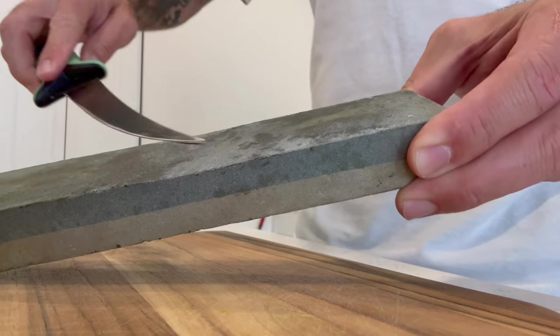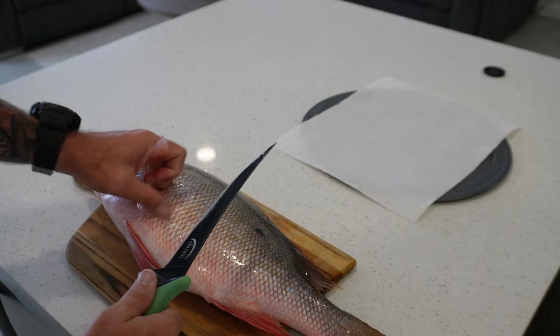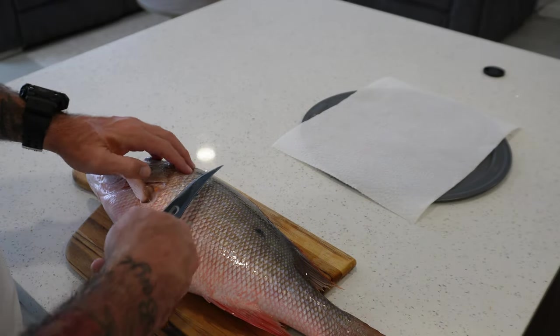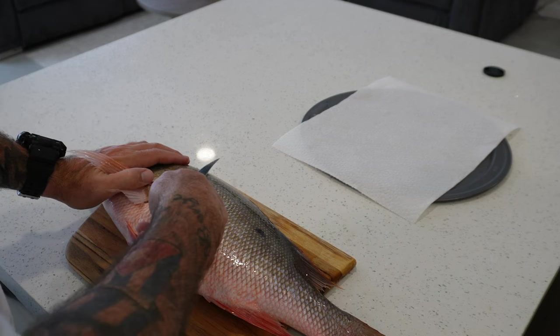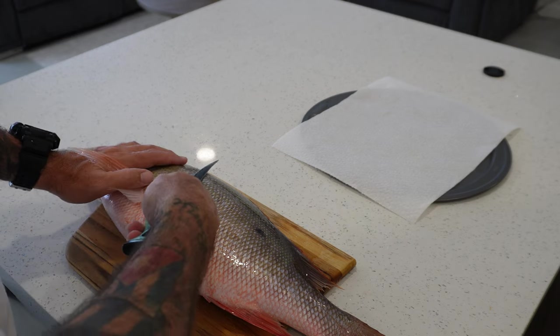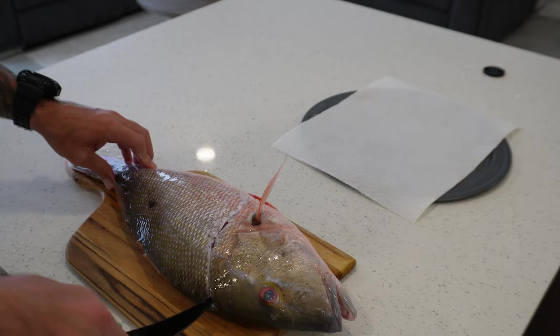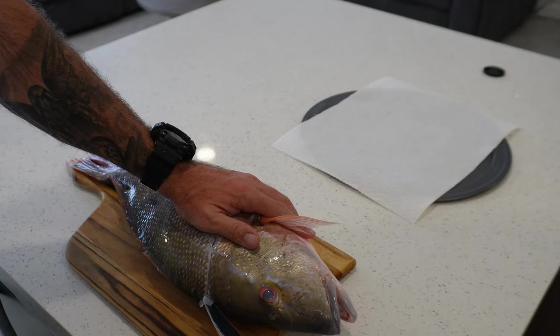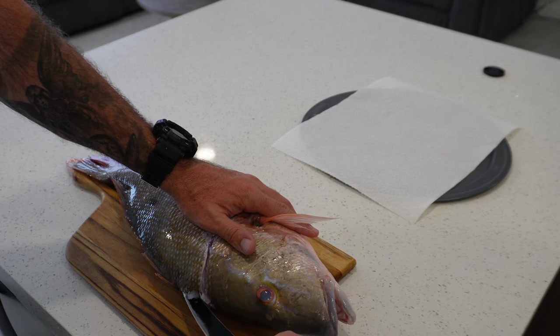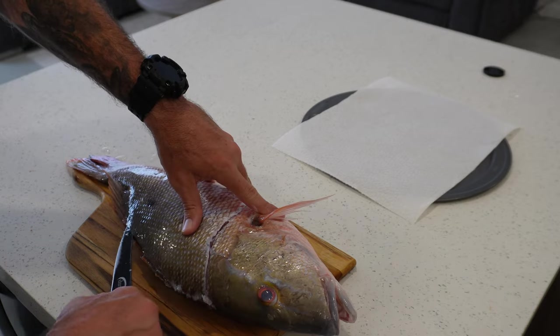First and foremost, get yourself a nice sharp knife. Pull this fin up and feel where the meat stops right here on the head. Don't go straight this way because then you're going to be going against the scales — it's going to dull your knife. Go like this to take your scales off, turn your knife, and go right up against the spines and just go straight ahead nice and easy.